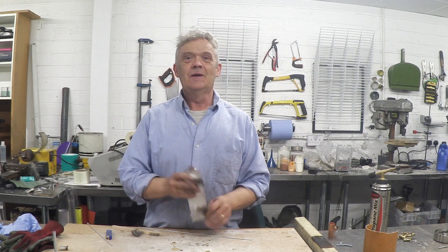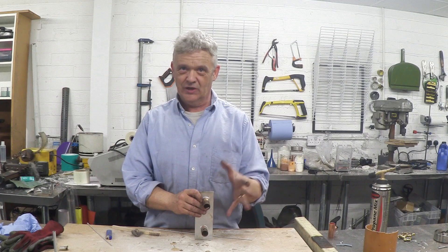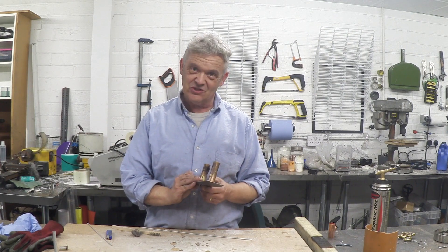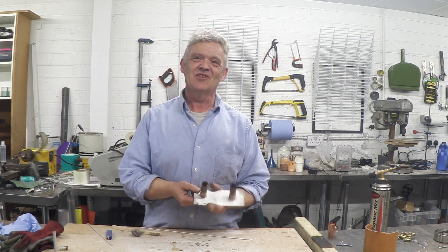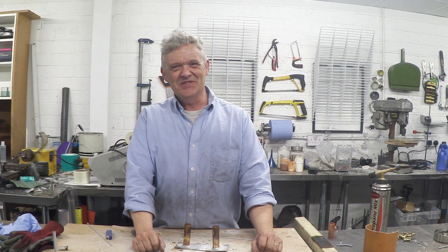I was so excited by it I had to share it with you. The video is in real time — it's not speeded up — that's how long it took, which is no time at all. Faster than solder, and it's joined aluminium. Who wants to mess around with epoxy when it's that easy? Anyway, hope you enjoyed the video and thank you very much for watching.